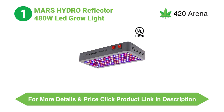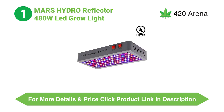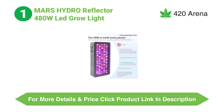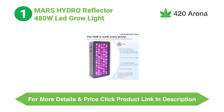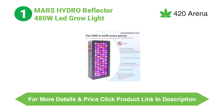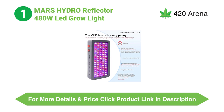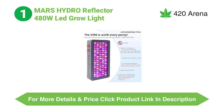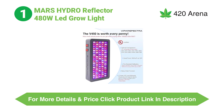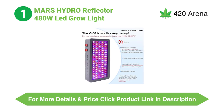Both their grow lights are available in variants ranging from 200W all the way to 1200W. For this Mars Hydro vs. ViparSpectra comparison, we are mainly going to be focusing on the 240W, 480W, 720W, and 960W from Mars, and the 300W, 450W, 600W, and 900W from ViparSpectra. Both brands' grow lights we will be focusing on belong to the reflector series of their respective brands.